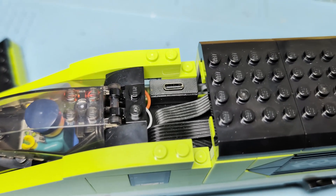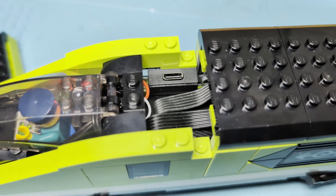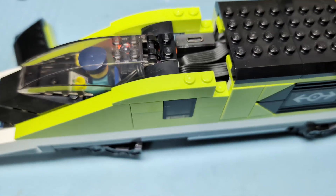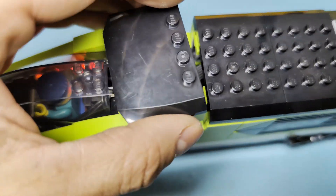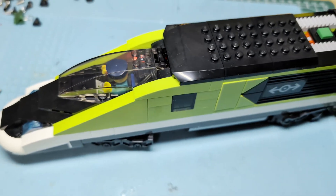The boost converter steps up to 9 volts and stays there the whole time. As you can see, it's really easy to charge — just lift this piece off. I'm going to take it apart and show you.